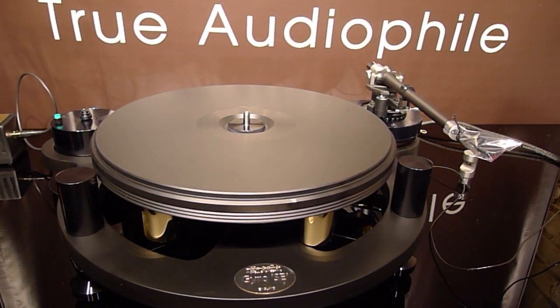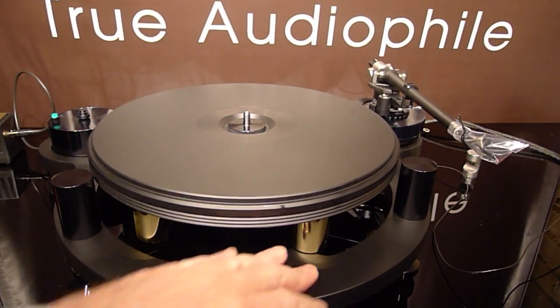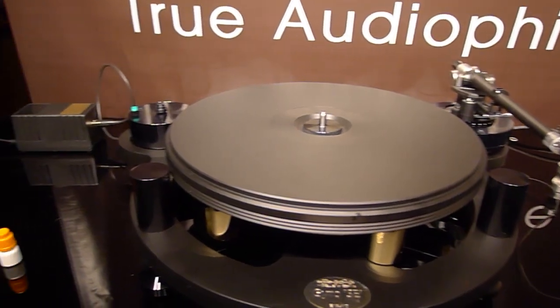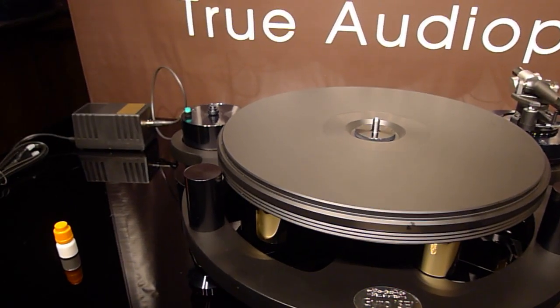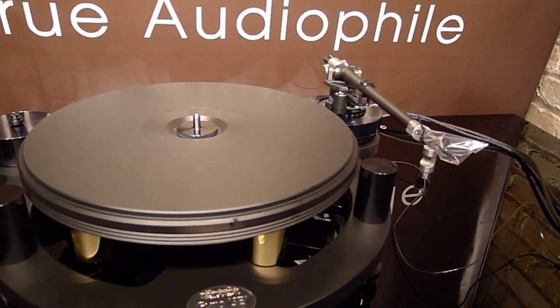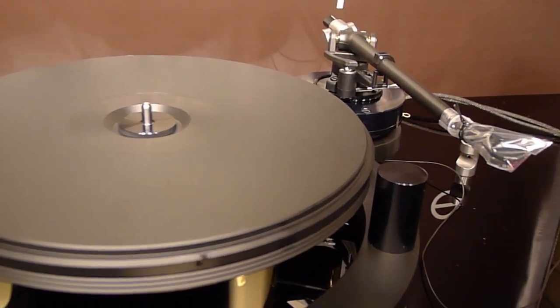Everything really is well thought out, even small details such as a zip tie that goes on the back that holds the tone arm cables. They found that if the cables were suspended properly it gives you greater detail in the reproduction. This is the Michelle Gyro turntable — thank you for watching.